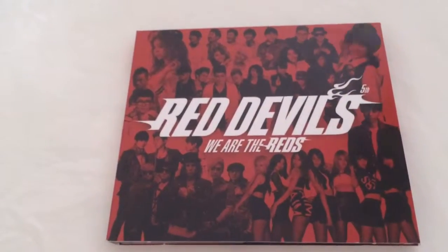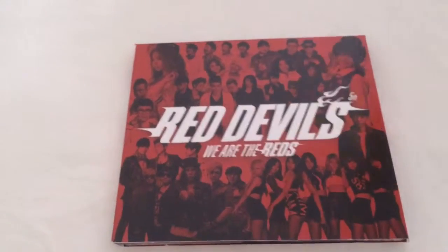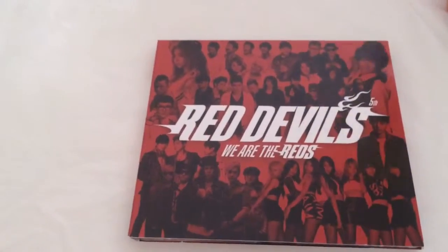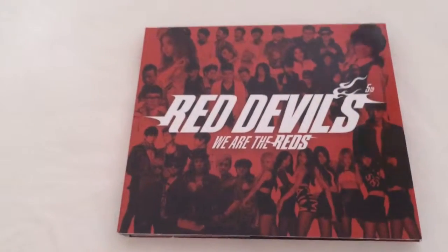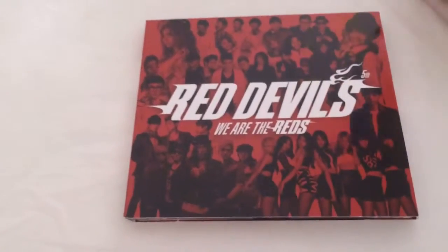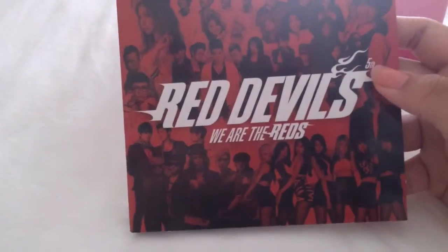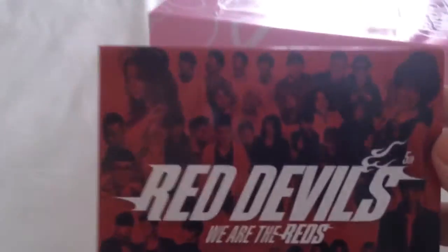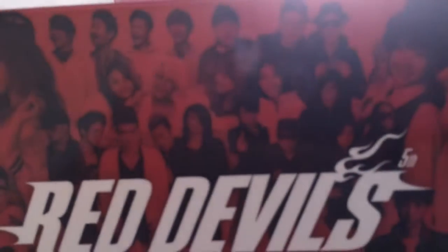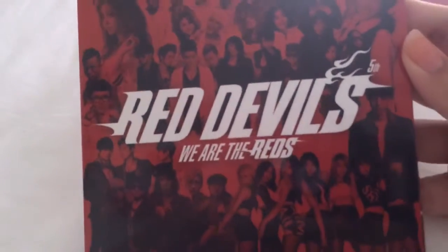I'm finally unboxing 'We Are the Reds' Volume 5 by the Red Devils. I mentioned in the last video that it's sort of a rare album — not many people are buying it — so I decided to unbox it. The cover says 'Fifth' and 'We Are the Reds,' and it has all the artists who collaborated: Ailee and other artists, Mina from Girls' Day, Jung Jungnyong, and Dick Punks.